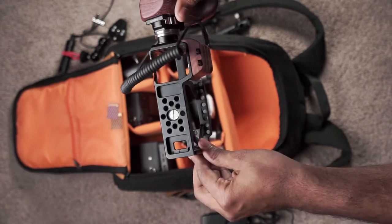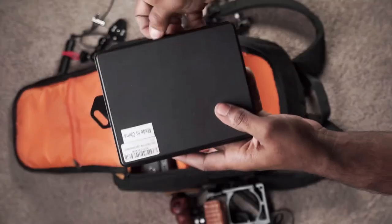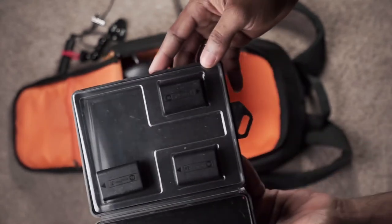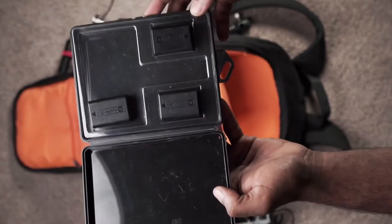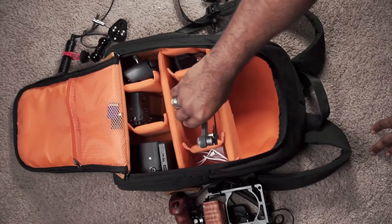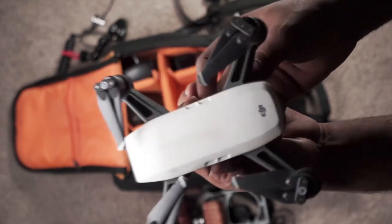One of the biggest things I invest in is batteries. I love me some batteries — I only have three here but I've got like 10 total. These are all for my Sony cameras. Batteries are my favorite.